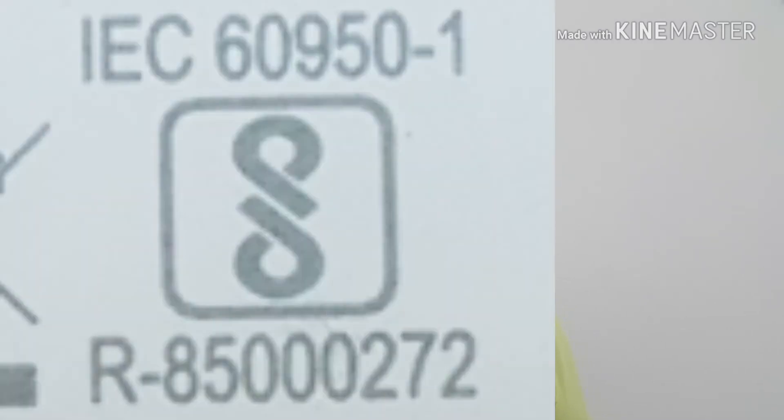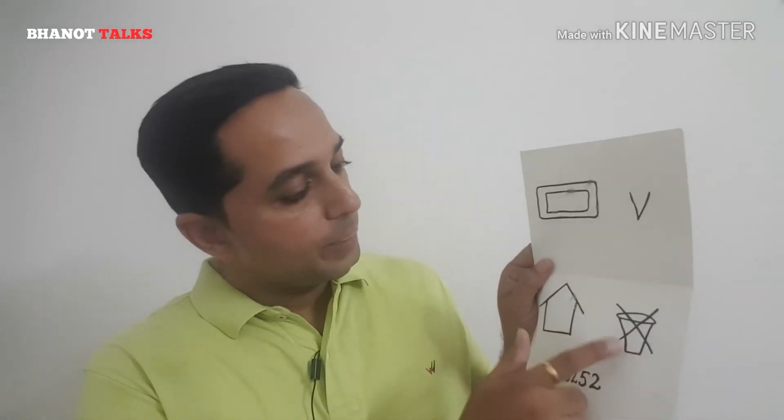The fourth symbol is a registration number — something like '13252' or a similar number will be written on the back of the charger. This registration number tells you that your charger is of highest quality and has been made by following all the quality standards set by the company. In case it is a fake charger, this symbol will not be present, which will clearly indicate to you that the charger is fake.